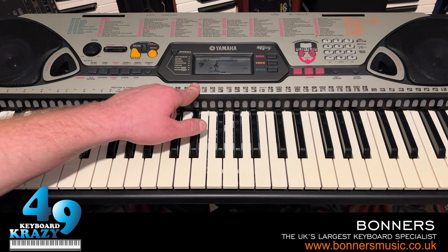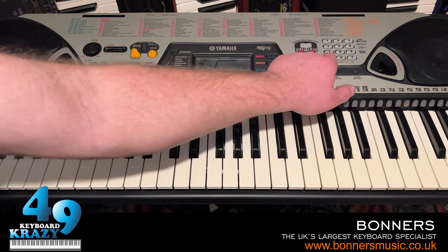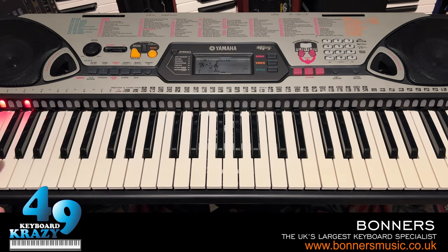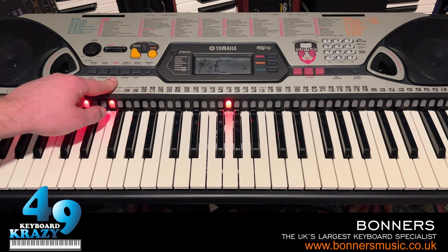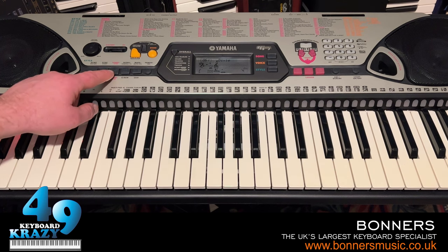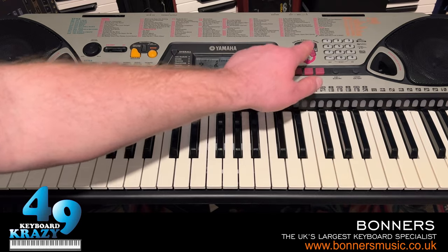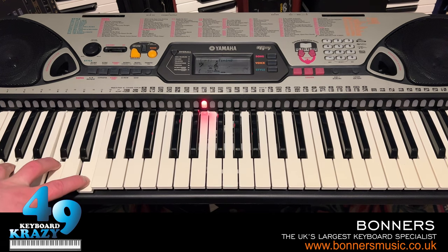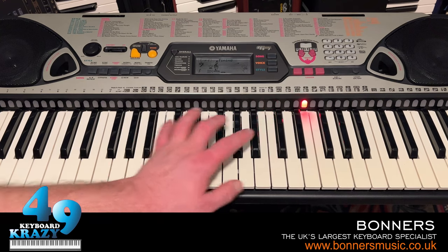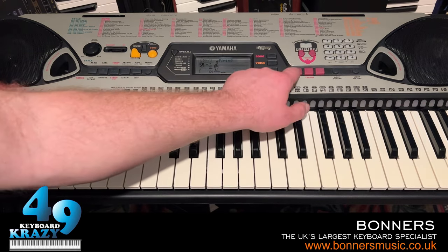Let me select a different song with chords. We're going to do the left-hand lessons with that song. So we press lesson and left — lesson 1, which is timing. It doesn't matter what chords I play on the left hand as long as it's in time. Then lesson 2 — waiting — waits for us to play the right chords on the left hand. Lesson off.